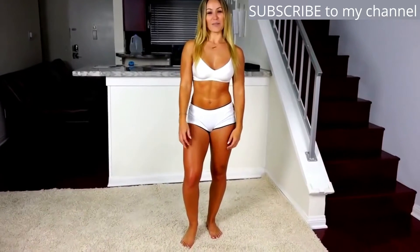Hey everyone, my name is Tamara Dee and I'm a fitness model from Los Angeles, California. Today we're going to get ripped abs with my awesome ab workout. So if you're ready, let's dive in.